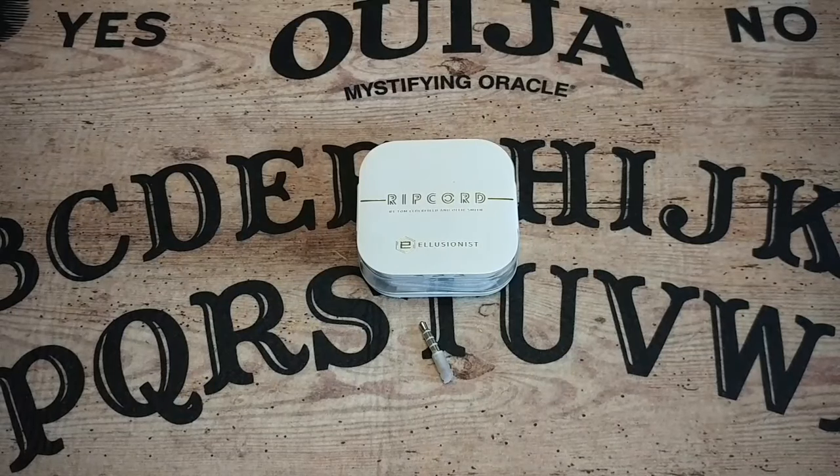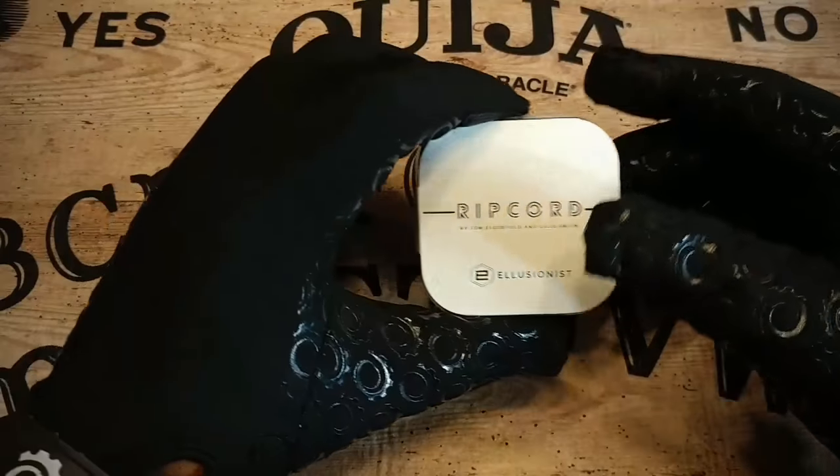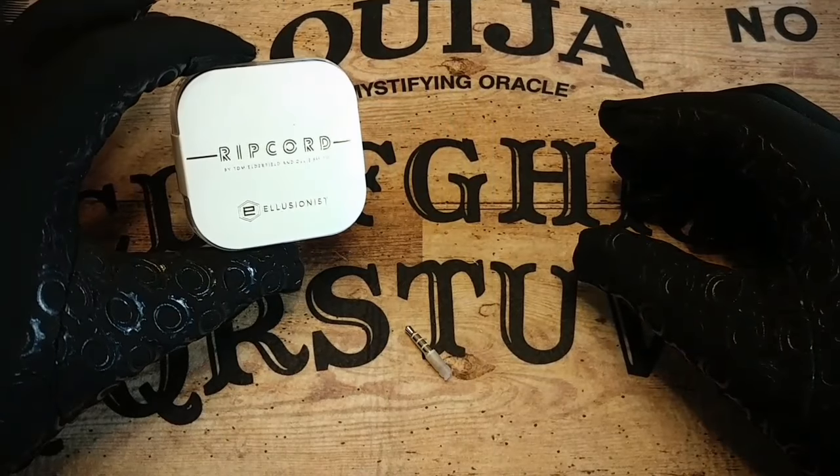What's up, YouTube? This is Daman, aka The World's Worst Magician, and today I'll be bringing you a look at Ripcord by Tom and Ollie — that's Tom Elderfield and Ollie Smith — brought to you by Illusionist.com.